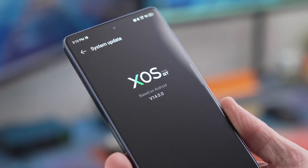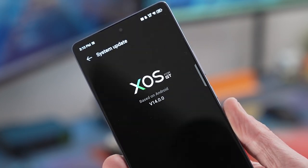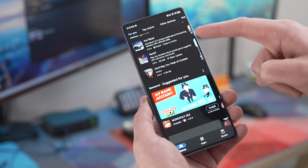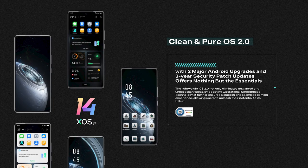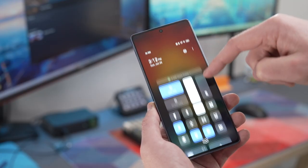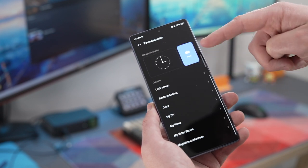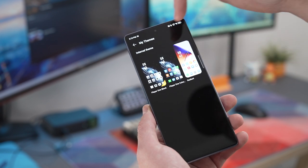The Infinix GT20 Pro runs Android 14 with XOS 14 for GTOS on top, meaning you have access to the standard Google Play Store to easily install all your favorite games and apps without worrying about APKs. They advertise a clean OS without bloatware, and there aren't a bunch of pre-installed apps to uninstall, which is refreshing. Navigating settings and quick bars is straightforward, and changing display settings, wallpapers, and the mecha loop is simple by sliding down from the top.